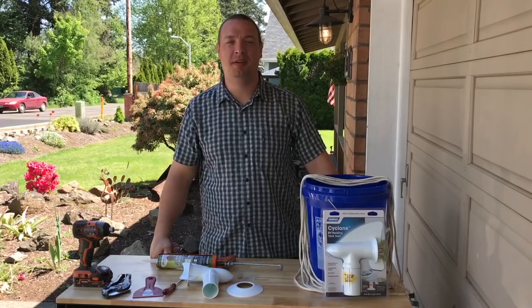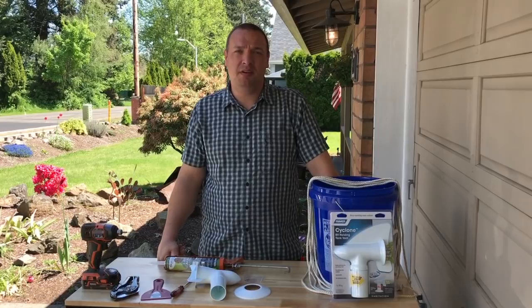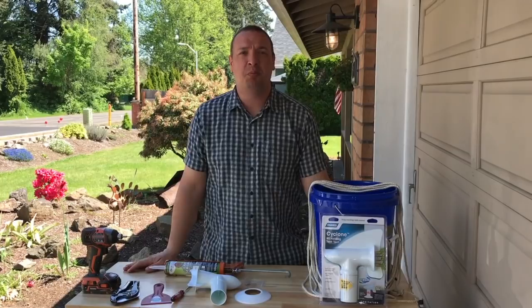Hi guys, I'm Jeff from rvhelponline.com. I'm coming to you today with a gear review. This is, in my opinion, one of the biggest gear pieces that you could do to make your RV life a little bit easier. What I'm going to talk about today is called the Camco Cyclone — this is an RV holding tank vent.